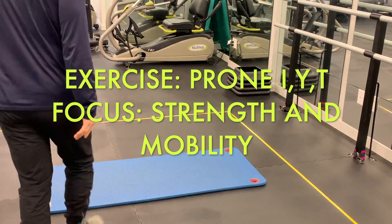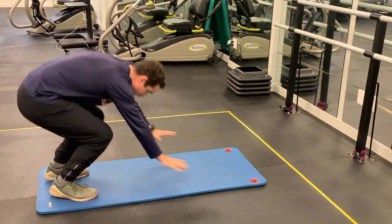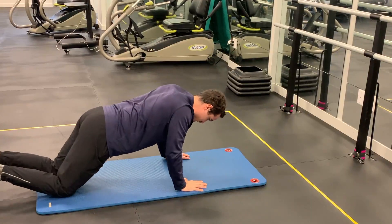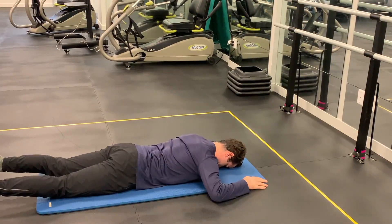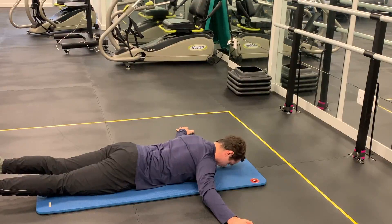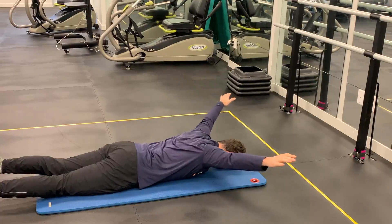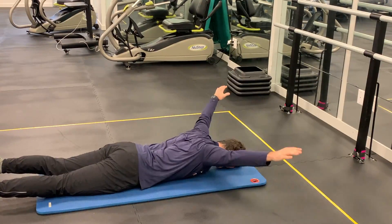The first movement involving this complex is called the prone I, Y, and T. We're going to get down in a prone position — basically an army crawl — with my forehead flat on the ground and my arms coming straight out to my sides. I'm going to retract my arms back, really firing up those rear delts and a little bit of the lats, then move up into a Y position.